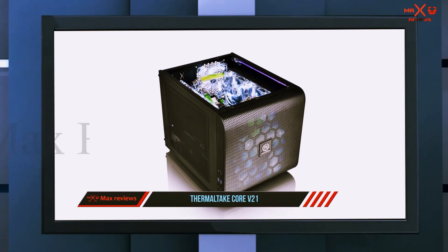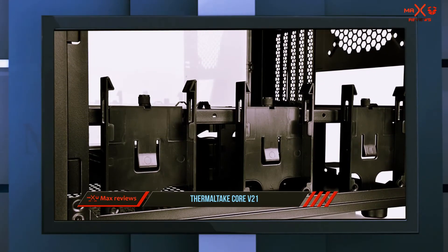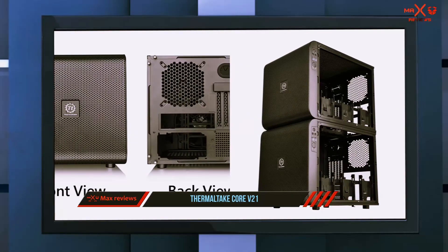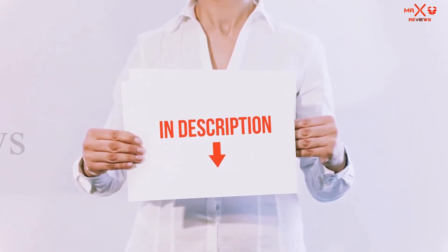Three of those drive bays can also be used for 3.5 inch HDDs. Overall, this is the best mini ITX case on the market. You can get smaller ones, but they won't be packed with features like the Thermaltake Core V21. All of these items are available on Amazon — links are included in the description.